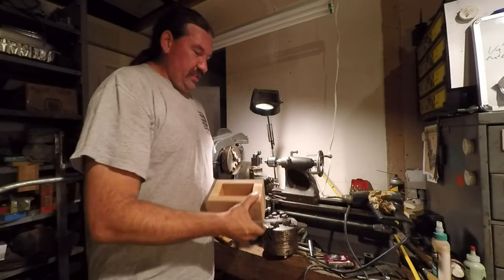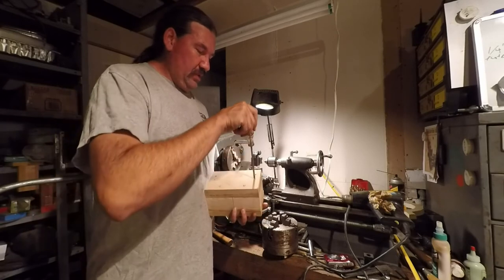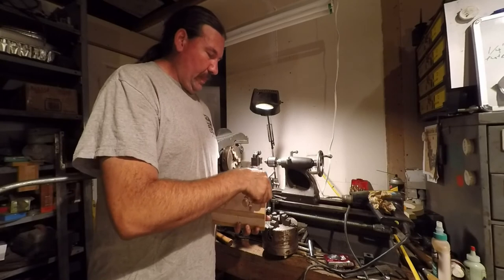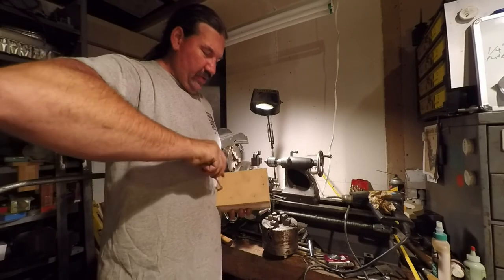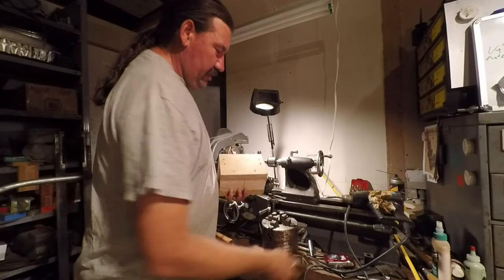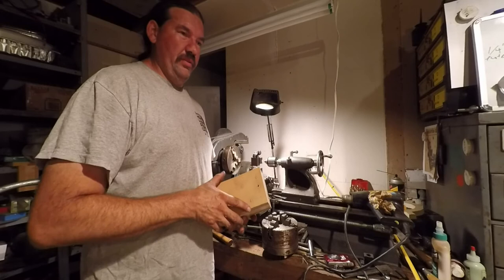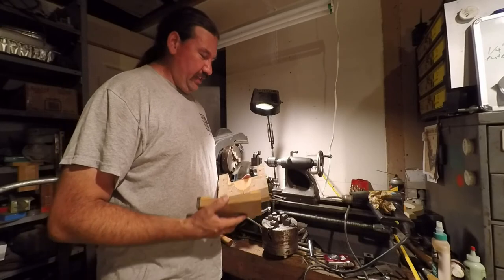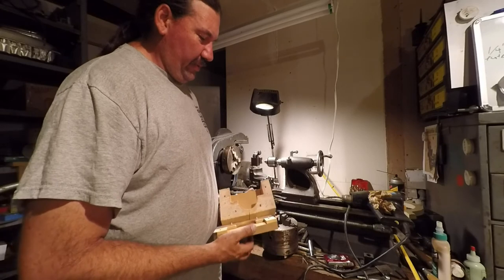Since I was talking about patterns a minute ago, I'll show you this. I've got far-flung plans of building a Holt caterpillar tractor - an early one - at half scale, so it will be big enough to ride around on, although if you were say three feet tall that would be very handy. This is something I was just kind of playing around with.